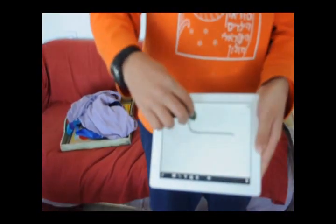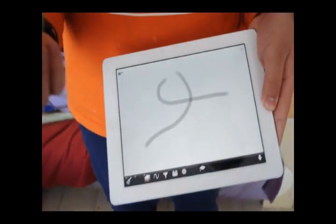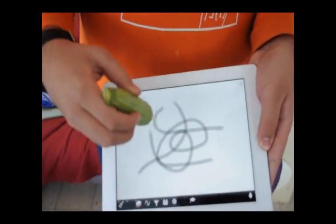This is a cucumber. As you can see, it works perfectly. This is a zucchini. Works well, as well.